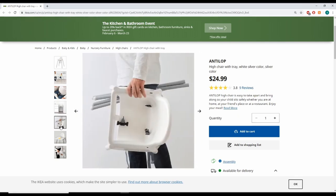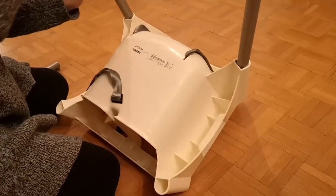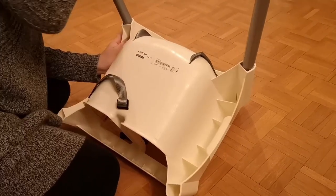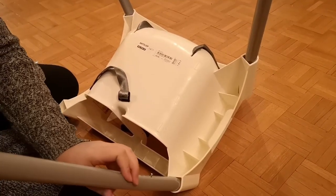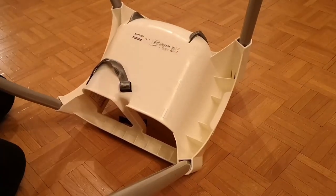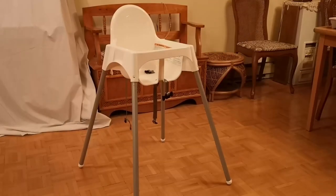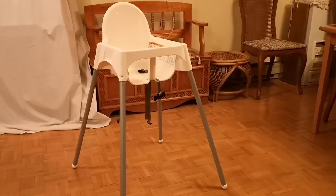When you first purchase it, this is what it looks like and it's very easy to set up. I'll show you guys what to do. Ta-da! All set and ready to go!